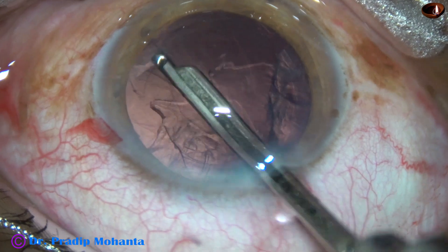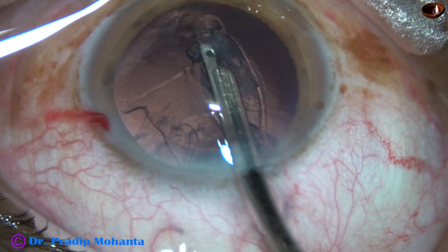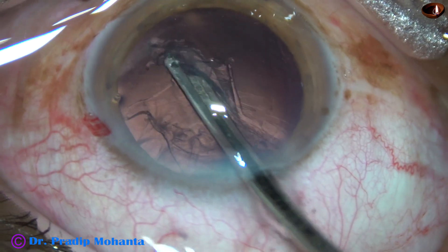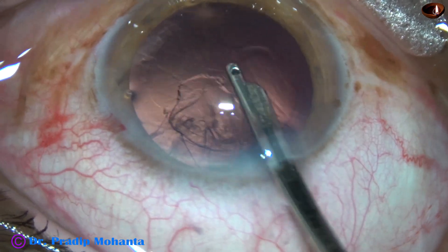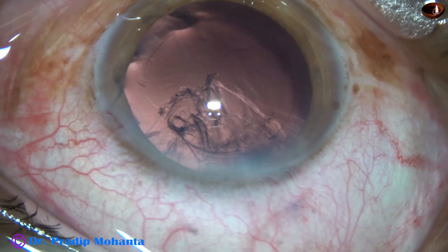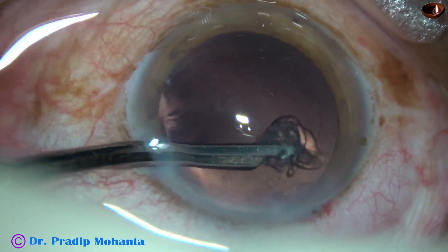This technique is very safe for the posterior capsule and very safe for the corneal endothelium. The cornea remains crystal clear, and the equator resting on the posterior capsule actually protects it. Thus, this technique is very safe for managing soft cataracts — grade 1, grade 2, or grade 2+ — very easily and very safely.